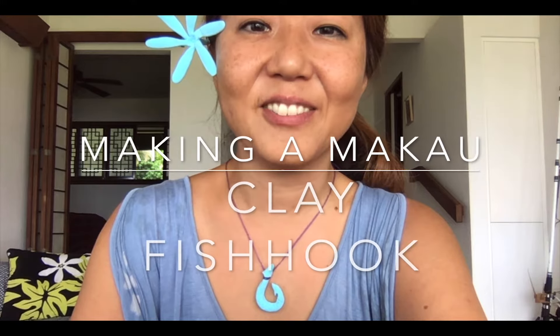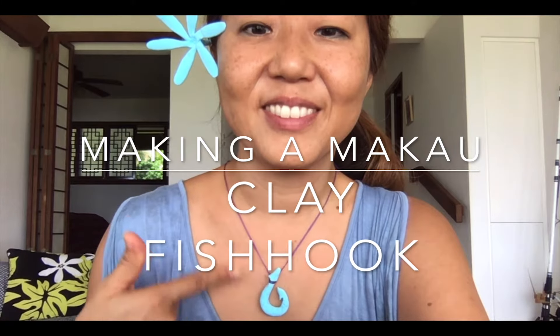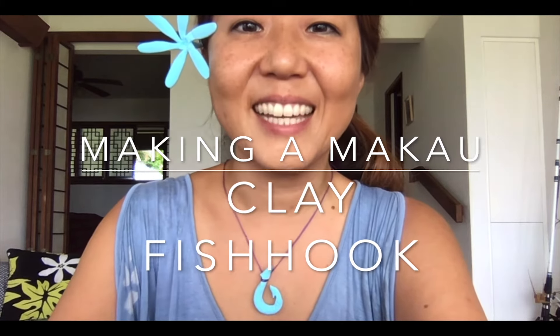Aloha, it's Miss Hila from Hana Arts. Today we're going to make a Makau necklace with clay.